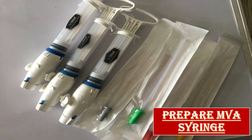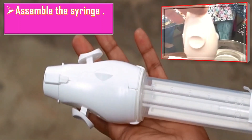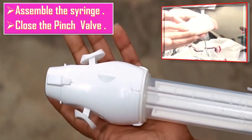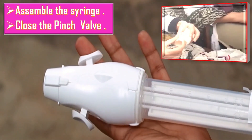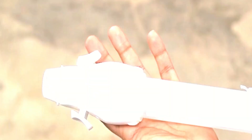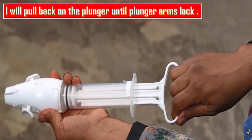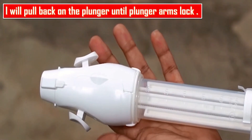Next comes the preparation of the MVA syringe. I will prepare the MVA syringe when the uterine contents are likely to be copious, making sure I have three syringes ready for use. I will assemble the syringe and close the pinch valve. In the short video on the top right corner you can see how to assemble the syringe. Then I will pull back on the plunger until the plunger arms lock.